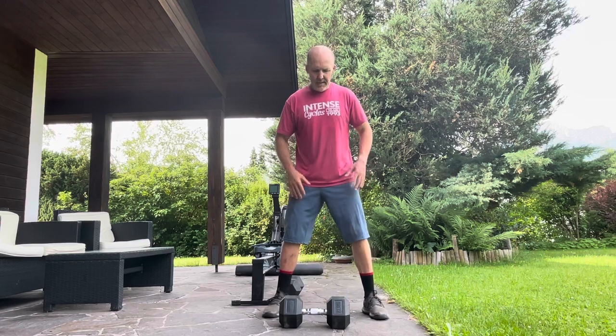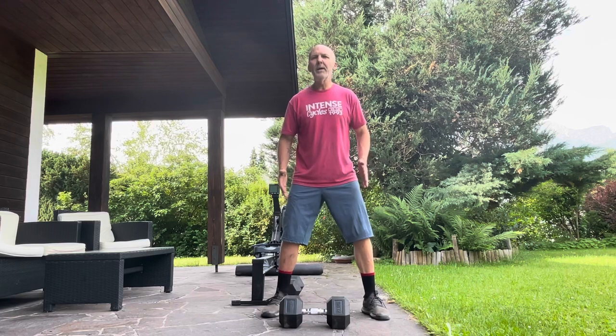This exercise is the clean press, which you'll see me do often. It really is that good for our sport — it's hip hinging, shoulder hinging, pressing, and stability work. To me it complements all the riding we do in that position of more internal rotation. If I was to do one thing — and I'll show more in the future — especially for in-season training, this single dumbbell clean press is it.